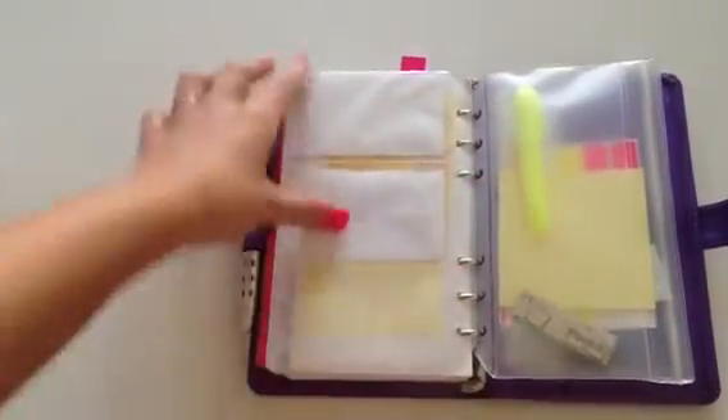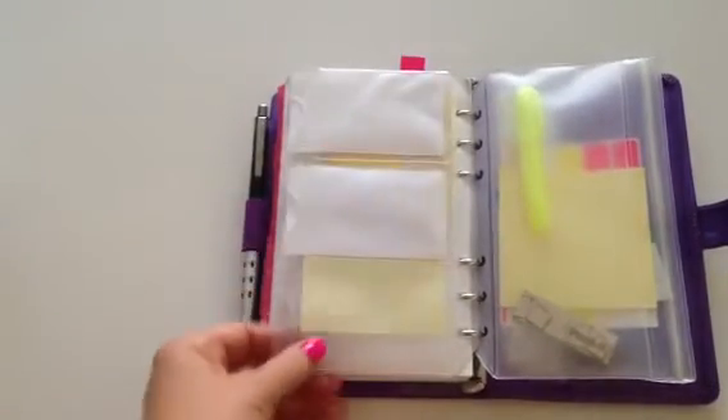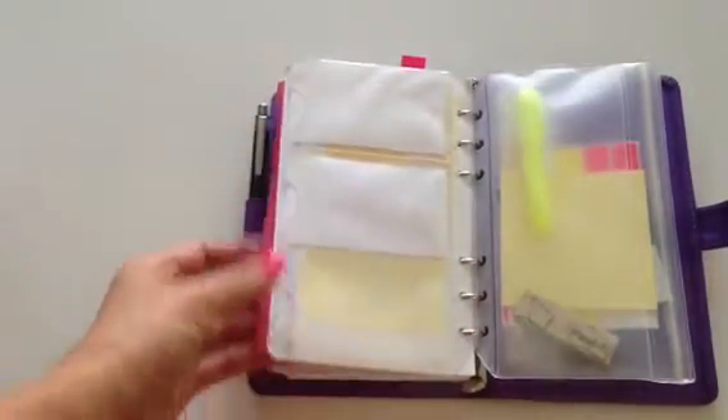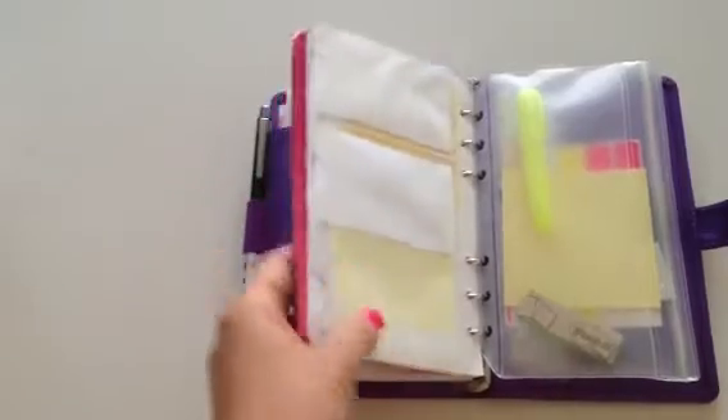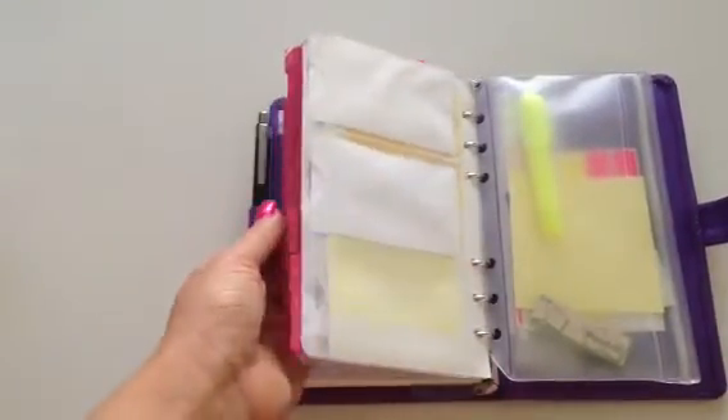Here I have my cards — I use them for like the hair salon and nail salon. It's all very girly stuff. That's basically it: I have stuff coming up, my supplies, my cards, my contacts, birthday lists, all my lists, my days planned out, my weeks, and my monthly goals. And then I have my fun page in the front.